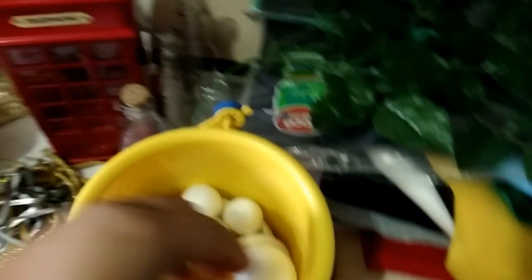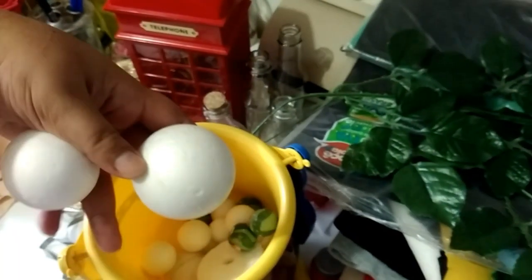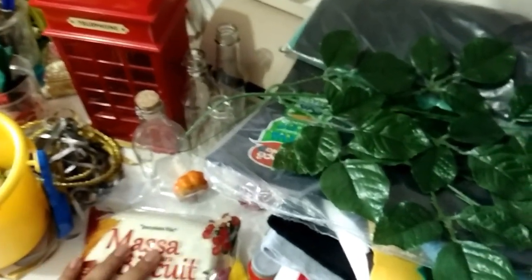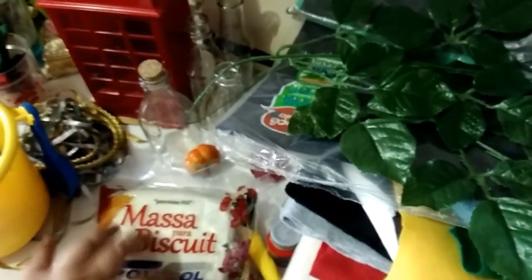Eu também tenho bolas de isopor, que eu vou precisar bastante para fazer cabecinhas dos bonequinhos e o pomo de ouro. Quero fazer aquela caixa do quadribol com as três bolas. Não sei se essas aqui vão ser suficientes ou se vou precisar de bola maior. Vou usar o biscuit para fazer as bolas. Provavelmente vou precisar comprar mais bolas de isopor, e também isopor em folha para colocar o biscuit em volta e economizar mais massa. Provavelmente vou precisar comprar outra massa de biscuit. Eu também tenho um cone de isopor que vou usar para fazer o chapéu seletor para decorar a mesa.